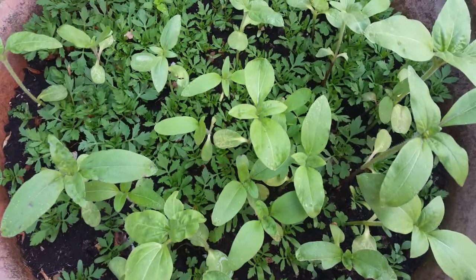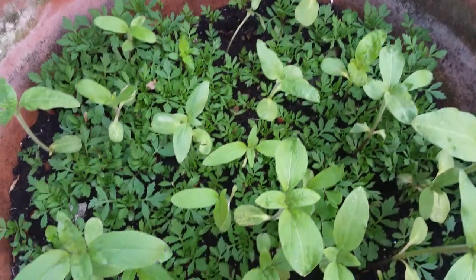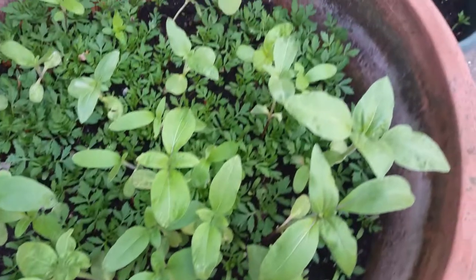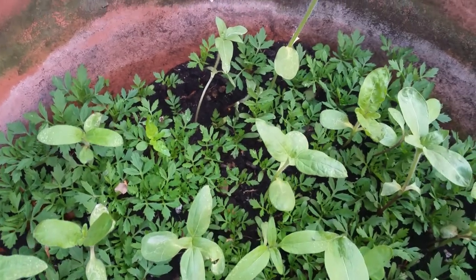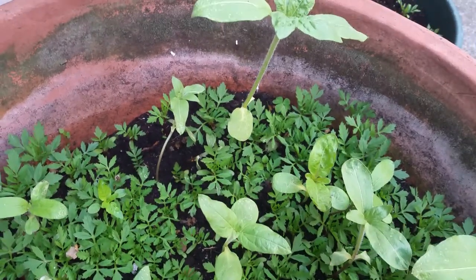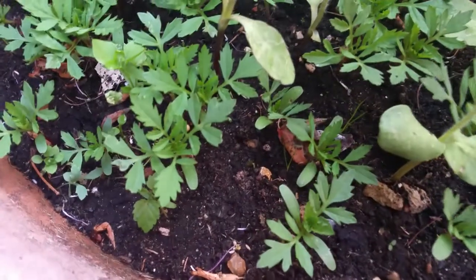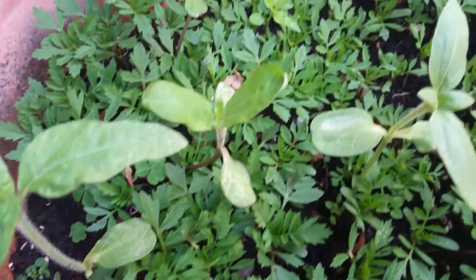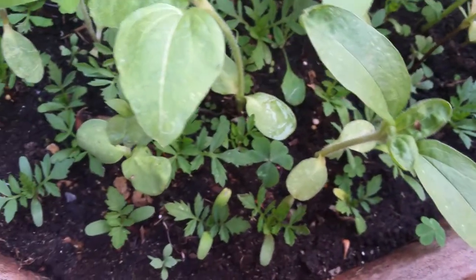Hi there everyone, a quick update on how my marigolds are doing. The last video I did was on the 14th of May, and as you can see it's about two weeks later — these marigolds are nicely growing in size.